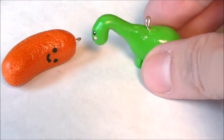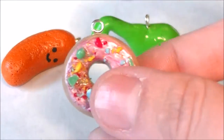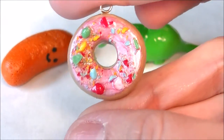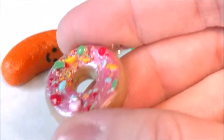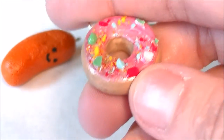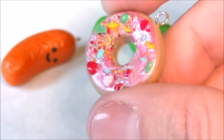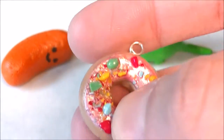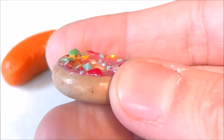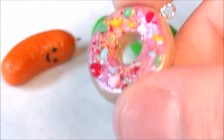Here's a standard donut — I tried using crushed-up glass beads as the sprinkles and I kind of like the way it looks. I used slick fabric paints as the frosting, although I will say there was some tackiness to it that never quite went away, which is why I've never used the fabric paint again.